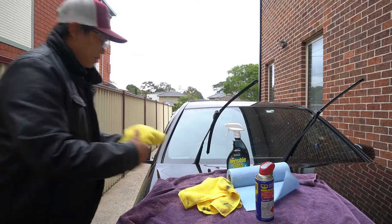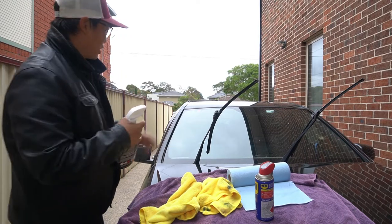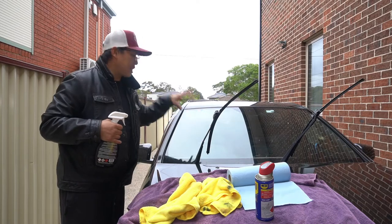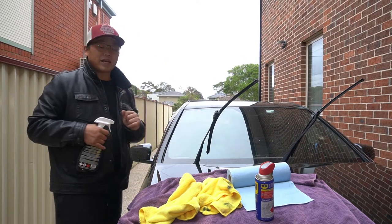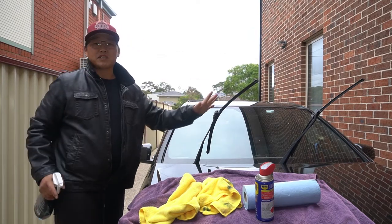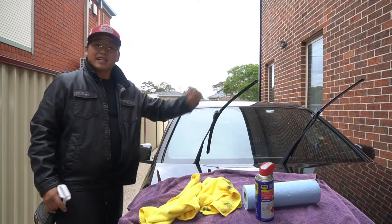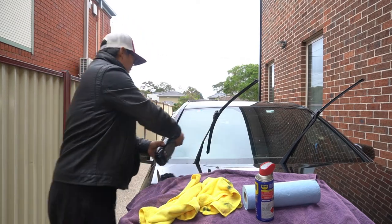What you're going to do now is clean the windscreen with a quality glass cleaner. This part is also very important because it is the contaminants on the windshield that tend to stick to your wiper blades. If you remove all of those contaminants and clean your windscreen glass, it is going to allow your wiper blades to glide along the glass a whole lot better. That's why this second step is just as important as the first step. Now we're just going to clean the glass.